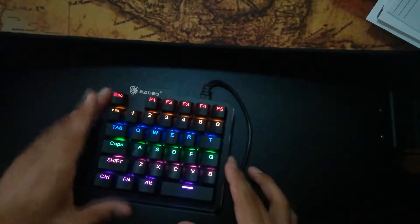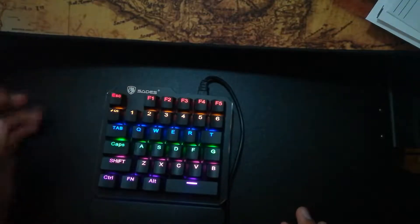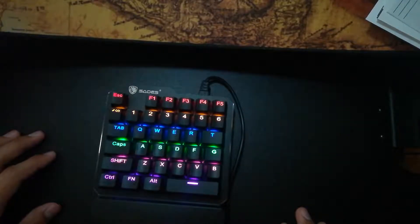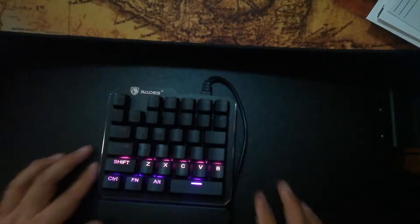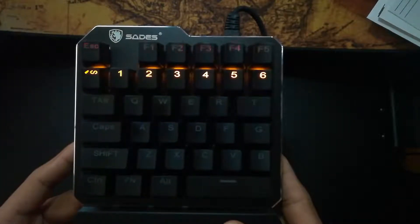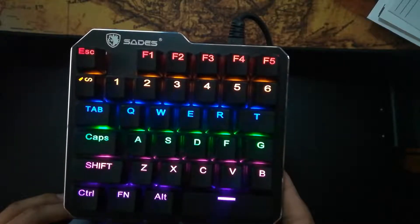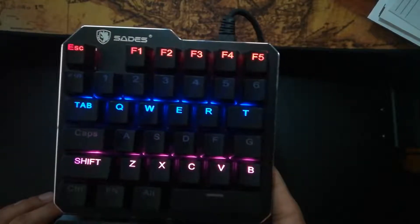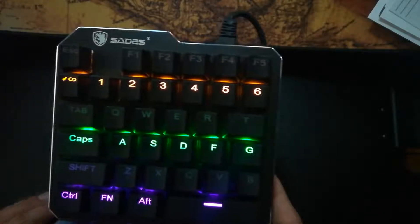This keyboard does have LED backlight, but it's not really RGB. It does have backlight modes, however you cannot change individual keys — it's only per row. As you can see, the first row is red, the second is orange, then blue, and so on. There are I believe five modes, and it's pretty much a flow of the color scheme. Not too bad considering the price.